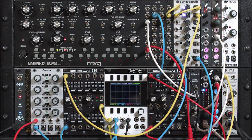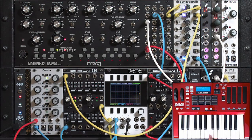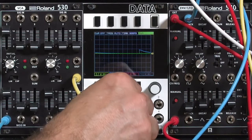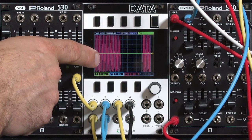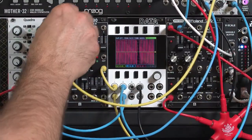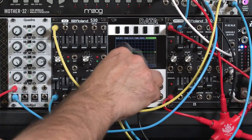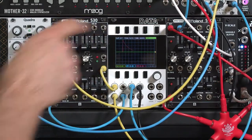I've changed the patch considerably since the first video. I've created a noisy percussion patch on the Mother 32, and I've carefully adjusted and boosted volume levels so that the audio is 8 volts peak to peak. Each one of those divisions on the data display is 2 volts, going the full four spaces up and down. I've done the same with the envelope out from my IntelliGel Quadra, making sure it also reaches that full 8 volt excursion.